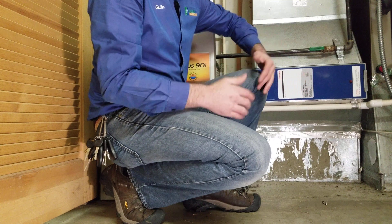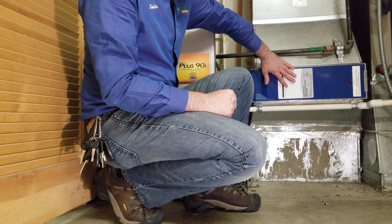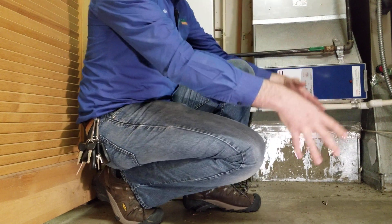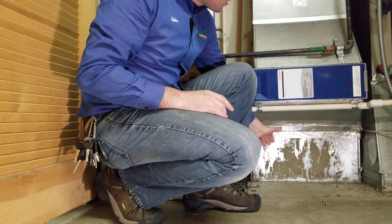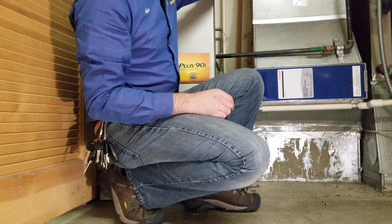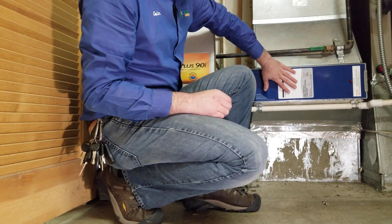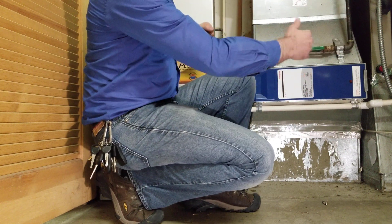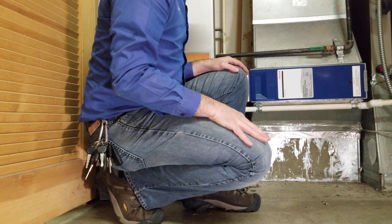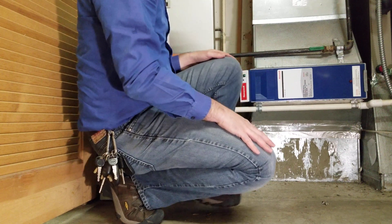I put everything back together so I can show you the condition that I found it in. This right here is an electronic air cleaner, or EAC. In this particular installation, the air comes from the house to the crawl space, comes back up through this duct into the filter, gets filtered, and goes back into the furnace. Yours may come from the top, right side, or left side — it may be installed in a different configuration.